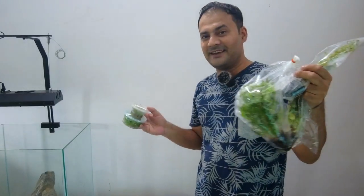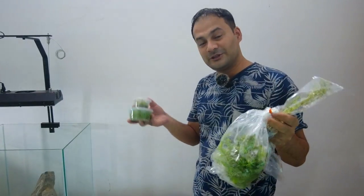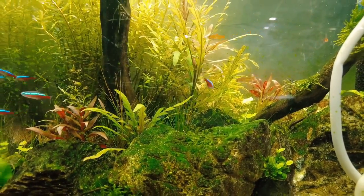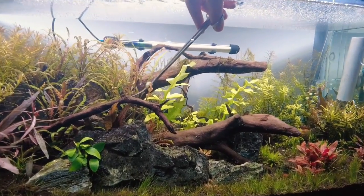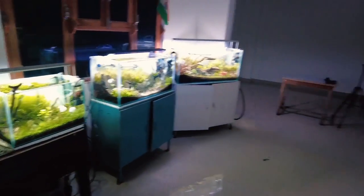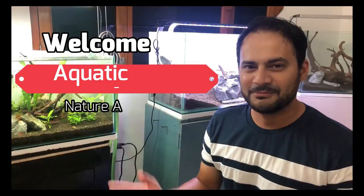There are many plants here, so I am sure that I can set two or three planted tanks with this. Hello everyone, welcome back to my channel. I hope you all are good.